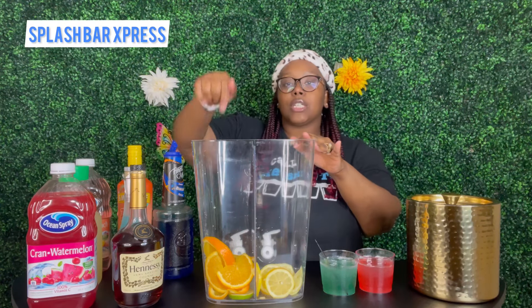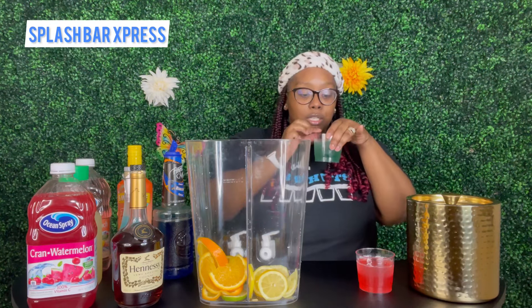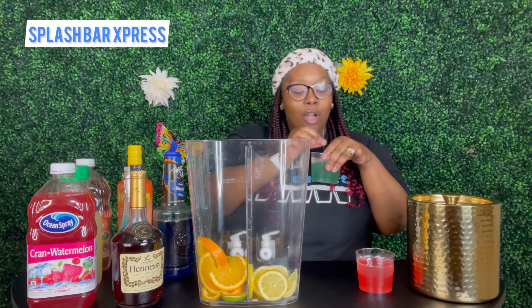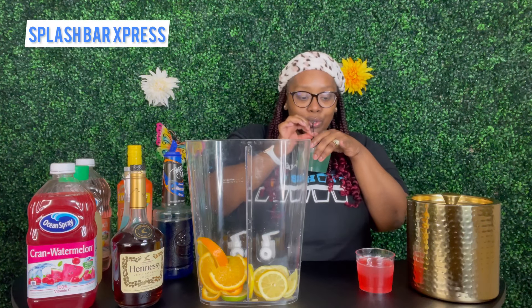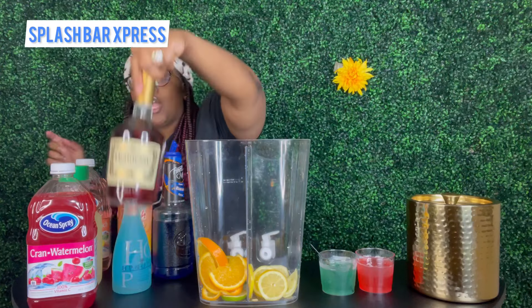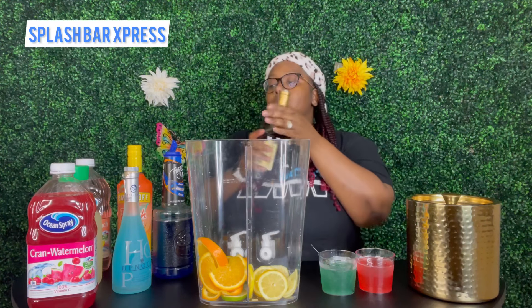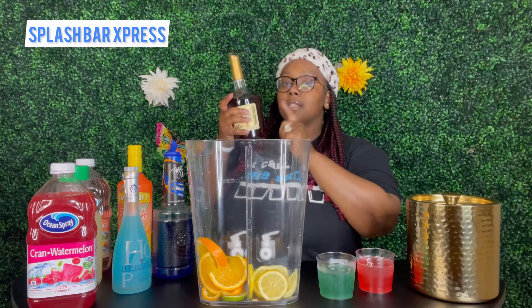On my Eagles side I have oranges and limes in my dispenser, and on my Chiefs side I have lemons. We're going to get right into this recipe. We had to pull out the Hennessy for the Eagle side — you can do whatever dark liquor you like, as long as it's a dark brown color you can do it. That is why we have the Hennessy, in order to achieve our green color we need a brown drink.